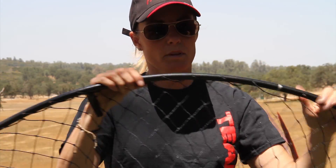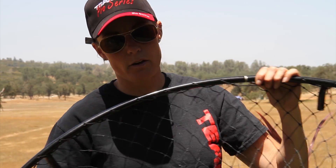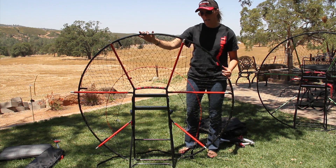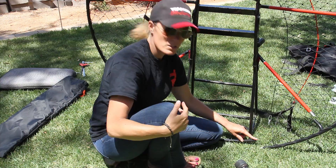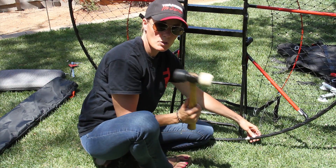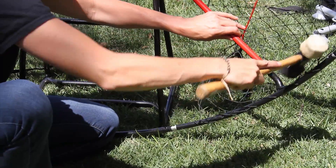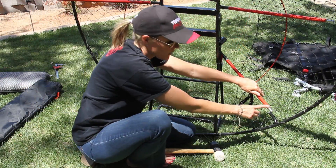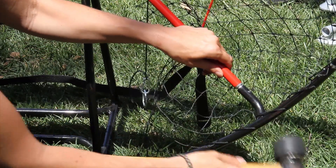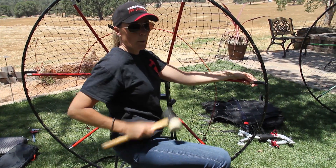Once everything is clear, bring the outer hoop on the pilot side up to the main frame. We're going to now install the rods to the outer hoop. Start at the bottom and insert one at a time. This is when you're going to be using your rubber mallet to tap it into place. Be sure that all netting is clear. Once you have the first rod in, tap into place. After the first one's installed, continue working your way around, using your rubber mallet each time you come to a rod.